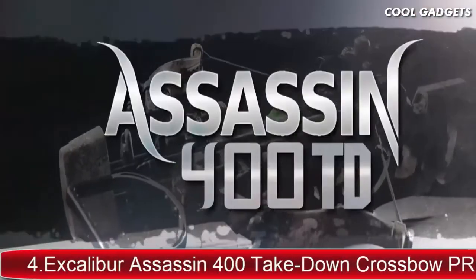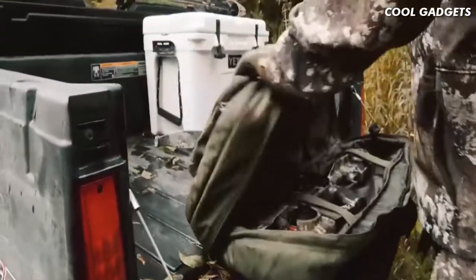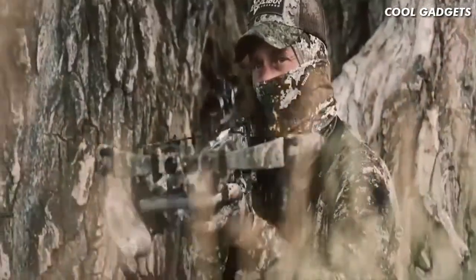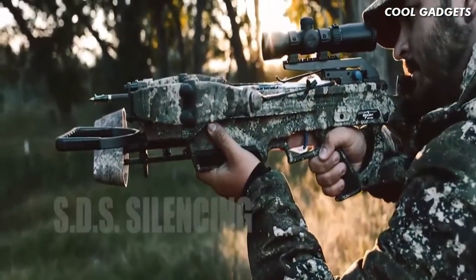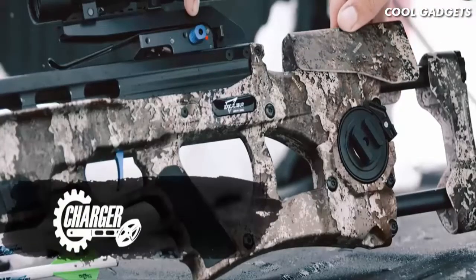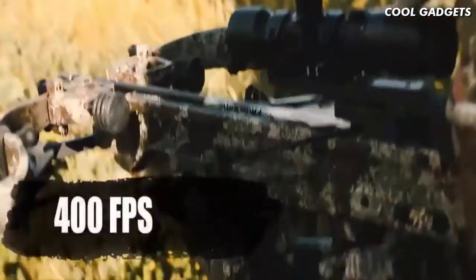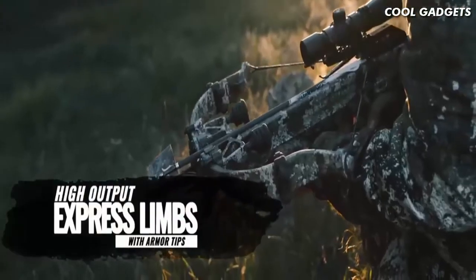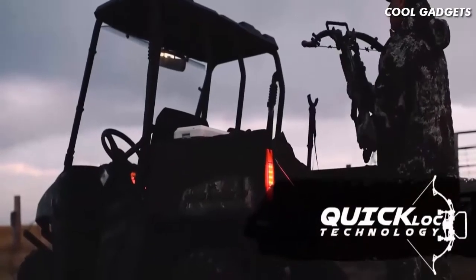Introducing the Assassin 400 TD, the pinnacle of crossbow perfection — incorporating the best existing technology with new innovation to create a fast, compact, reliable, and easy-to-use high-performance crossbow with no equal. Equipped with SDS silencing system and air brakes, adjustable TrueFit stock, and an integrated charger cranking system — the industry's only dead-quiet integral cranking. Thanks to its new 400 fps express cams, this is the fastest, most compact Assassin ever designed, putting all best technologies into a single, easy-to-use, pinpoint-accurate crossbow that can be assembled and disassembled in seconds with Quick Lock technology.